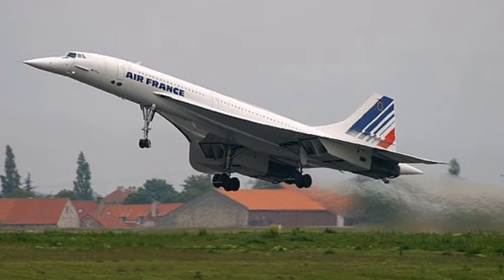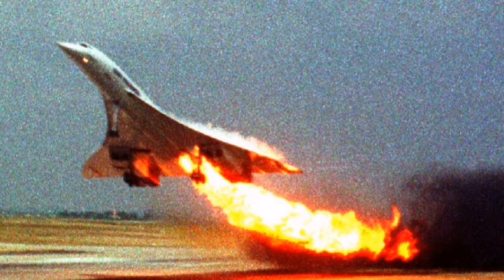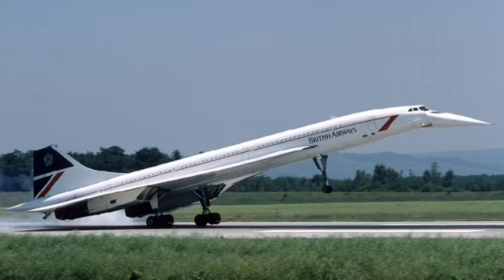On the 25th of July 2000, Air France flight 4590 crashed after fire broke out under the wing. The fire caused engine two to fail and engine one to also lose thrust. The plane did become airborne but not for long — a bit later it crashed into a motel, killing 113 people and injuring six people on the ground. Everybody on the plane died that day.